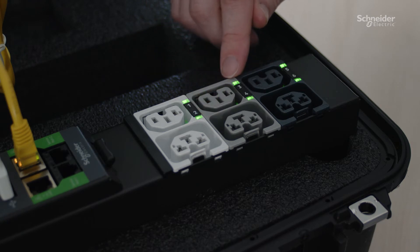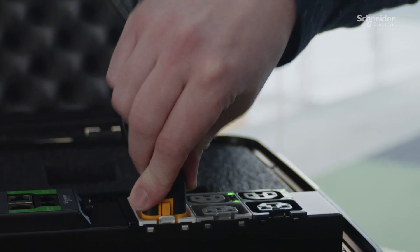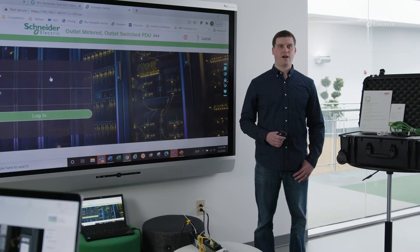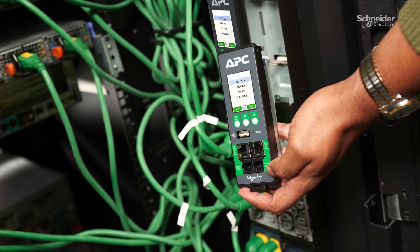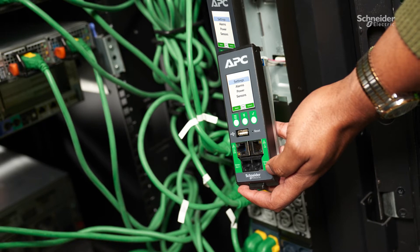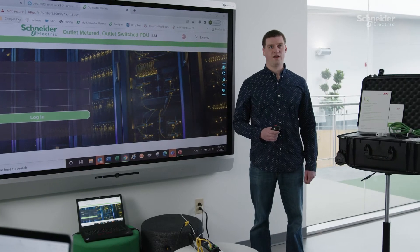Switchable outlets with LEDs and numbers allow for easy identification. Locking outlets with APC locking power cords help prevent accidental unpluggings in busy data center environments. While highlighting the physical features, the network management card can be replaced without powering down the Rack PDU or connected devices, minimizing downtime in the unlikely scenario of an NMC power event.